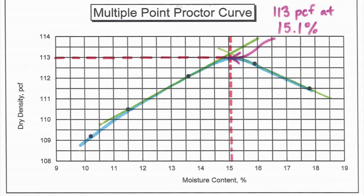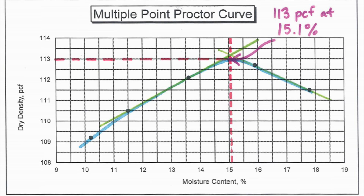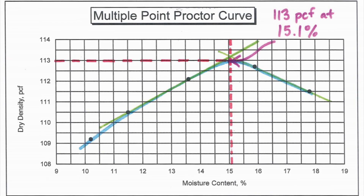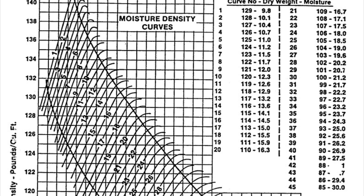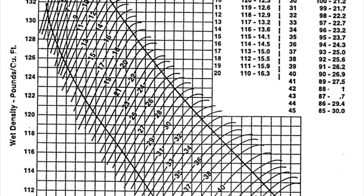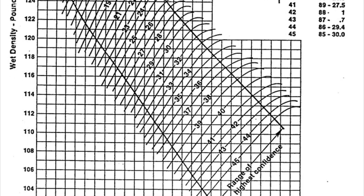If you performed a multi-point Proctor, the data you've collected will be used to plot the points and you will draw a Proctor curve to determine your optimum moisture content and maximum dry density. If you performed a one-point Proctor, instead of drawing a curve, you will use the one-point Proctor set of curves found in Materials IM-309.